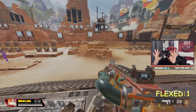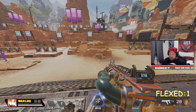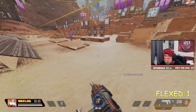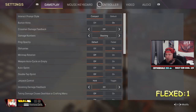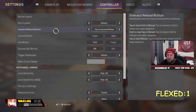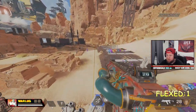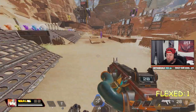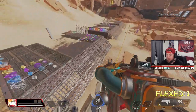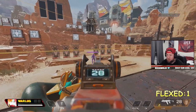I recommend having a controller with paddles — it's going to be super easy to do inside of Apex. If you don't have paddles, it's going to be a little bit harder. What I suggest is go to your button layout and put it on Bumper Jumper. This puts jump on L1, so when you interact you can just jump really easily. I definitely recommend Bumper Jumper if you're not using paddles.